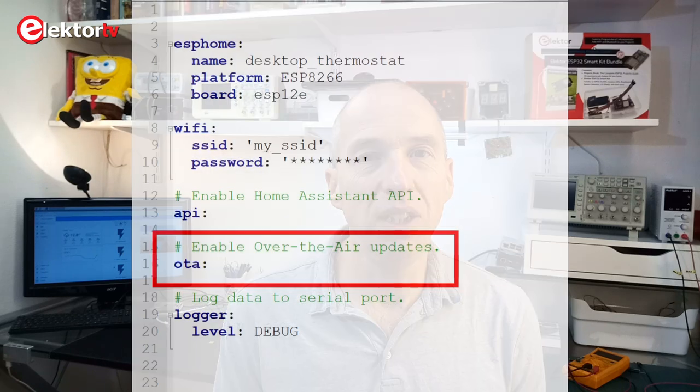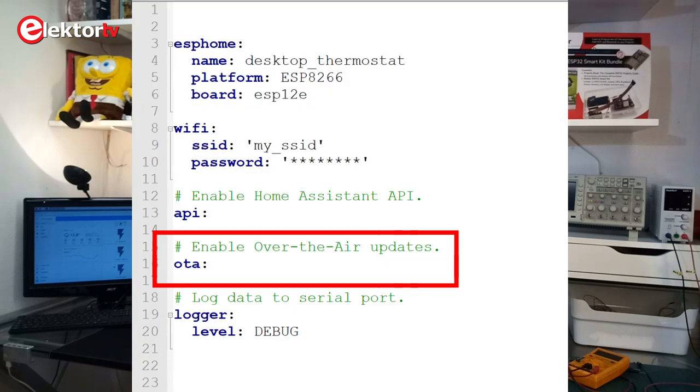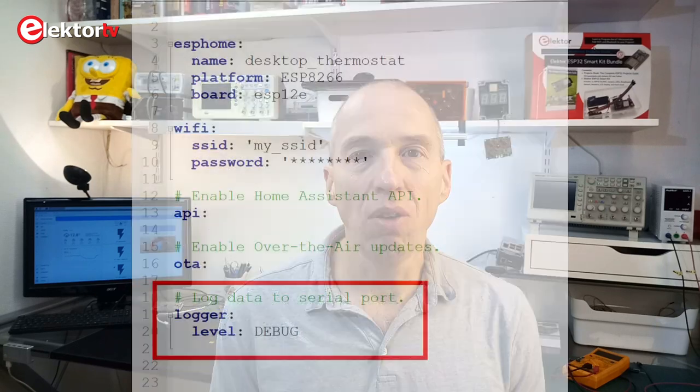Another key you want is the OTA key. Like the API key it can remain empty, but if you don't specify it, you will not have over-the-air (OTA) programming capabilities. Finally, a useful key to have is the logging key. Again, it can remain empty, but if you don't specify it, you will not be able to see debug messages. We will use this feature later on.